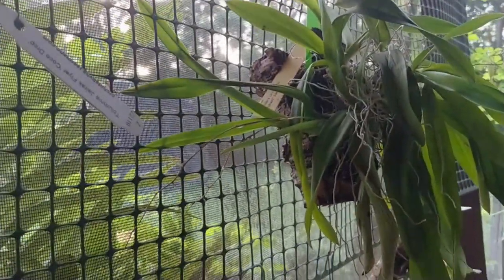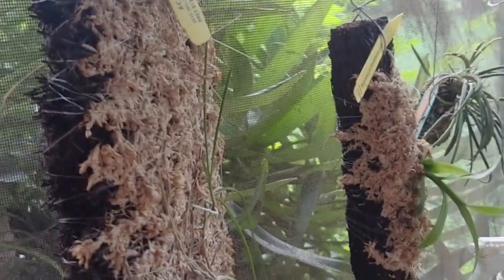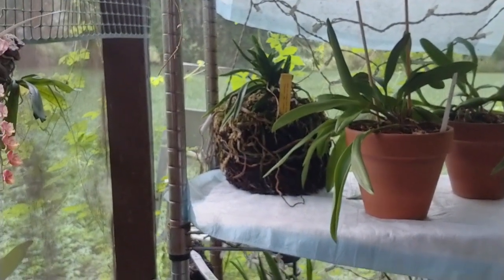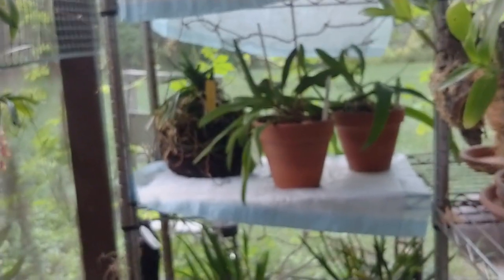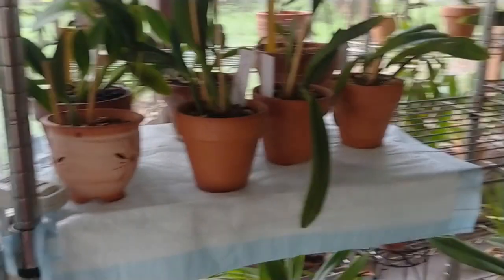On cork mounts, tree fern mounts, tree fern baskets. But as you can see, the majority of my orchids are in clay pots.